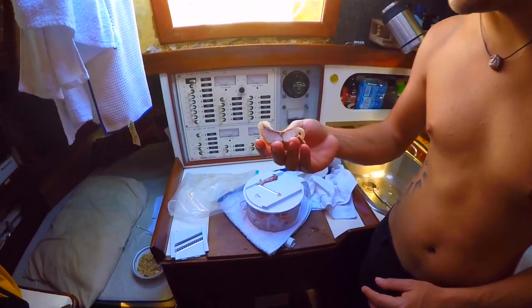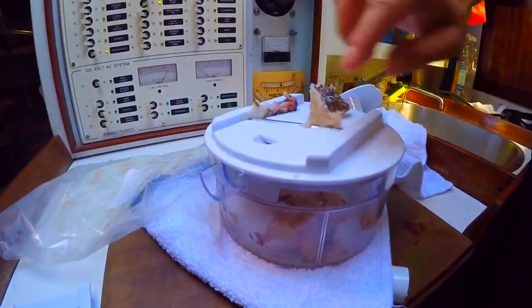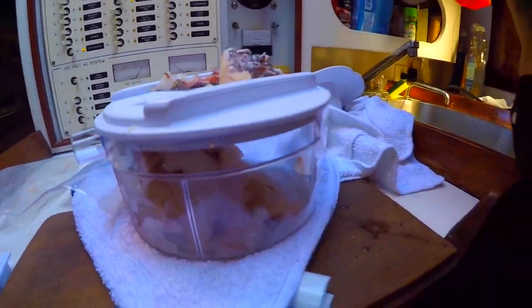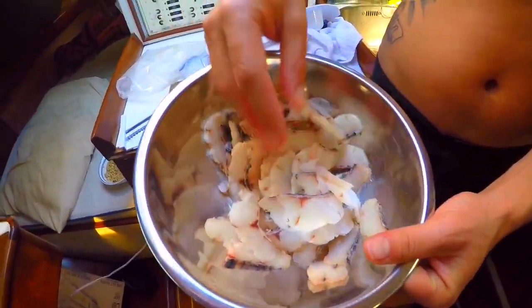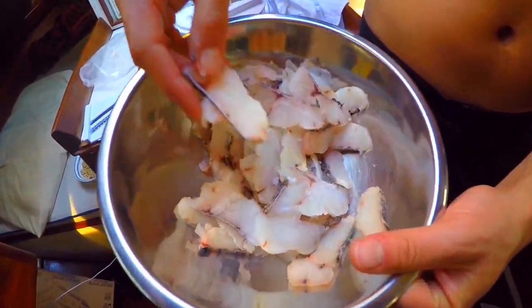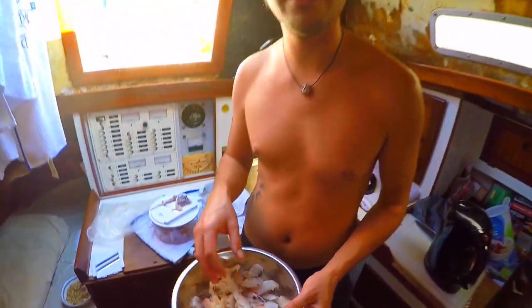We had some sheepshead that we caught a couple days ago that's been frozen. We're using the mandolin to cut it into slices — about an eighth of an inch thick. We're going to marinate it and then try to dry it in our brand-new food dryer.